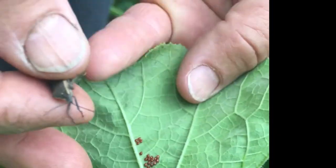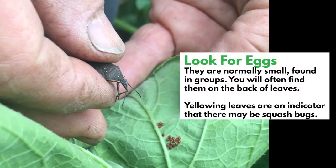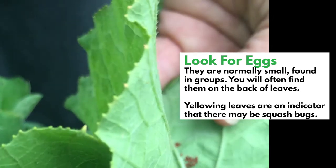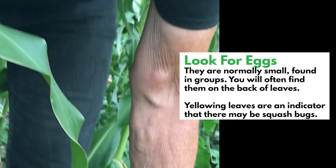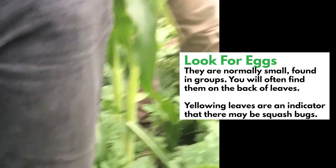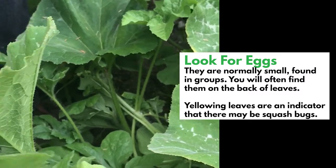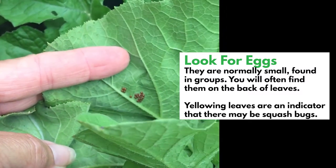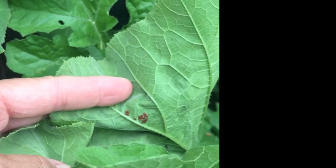We have some eggs that we found right here. This is the eggs that she'll lay, and when they hatch they'll be just small little squash bugs and there'll be a group of them. You can see how many there are — they kind of stay in school, learning how to suck out the juice. You can sometimes notice yellowing leaves and then find them hiding underneath.